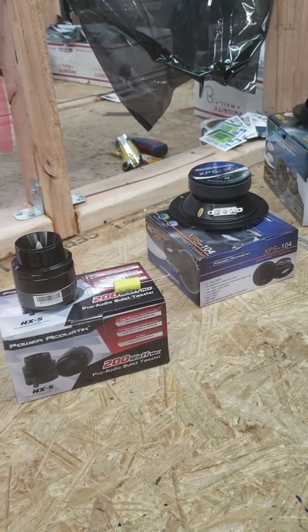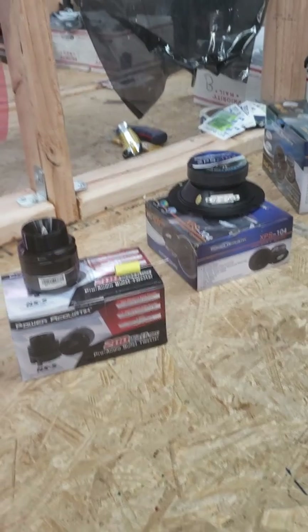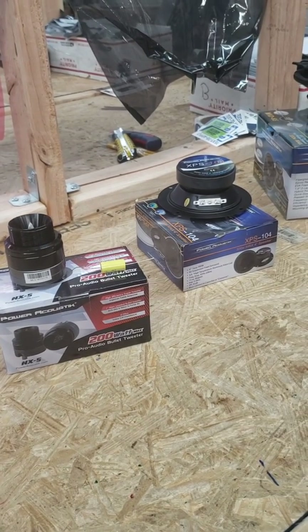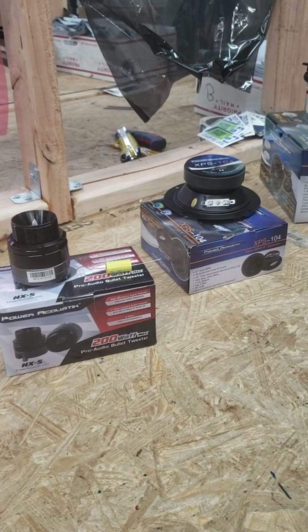Alright, thank you for logging in, punching in, signing in, whatever you do — Big Jeff Online. This is one of the unboxings, and this is also something new. We are now the newest distributor and authorized online seller for Power Acoustic, so you'll be able to catch us on our eBay, Amazon, and websites.